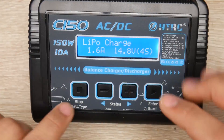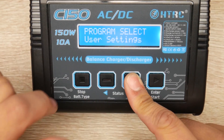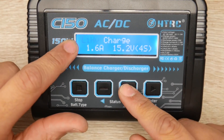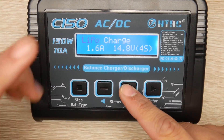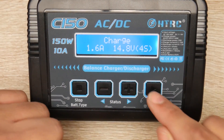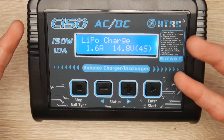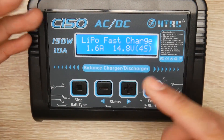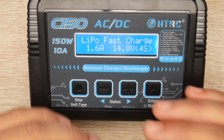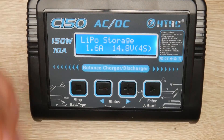Now let's go over the menu. Under program select we have lithium battery, nickel metal hydride, lead acid, user settings, and extra functions. In the lithium section you can charge LiPo, lithium high-volt, lithium ion, and LiFe. You can also modify the end charging voltage and choose the charging mode: normal charge (which charges and then balances toward the end), fast charge (which prioritizes reaching the target voltage like 16.8V quickly), or LiPo storage mode.